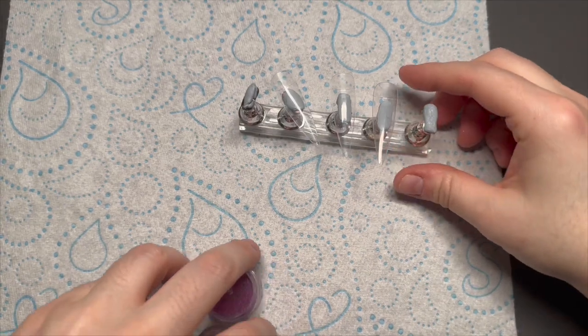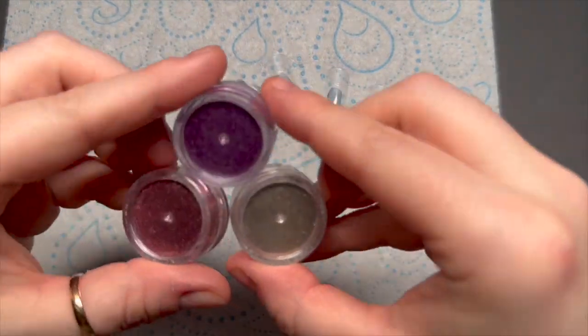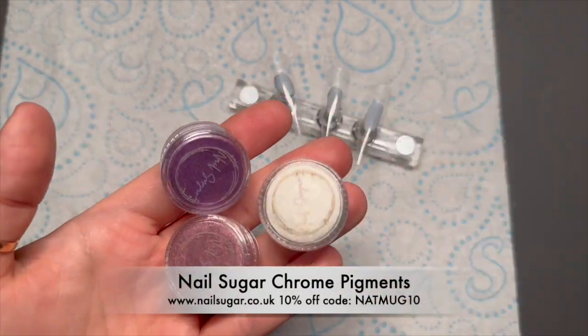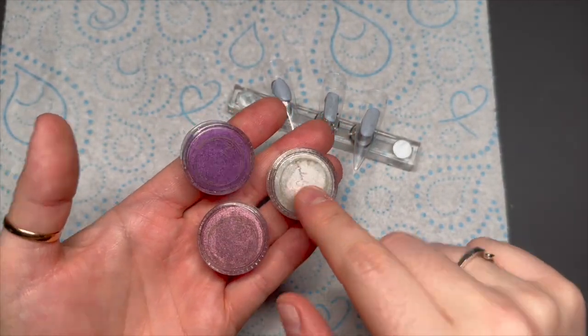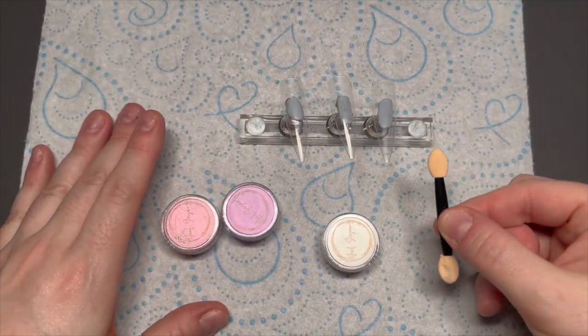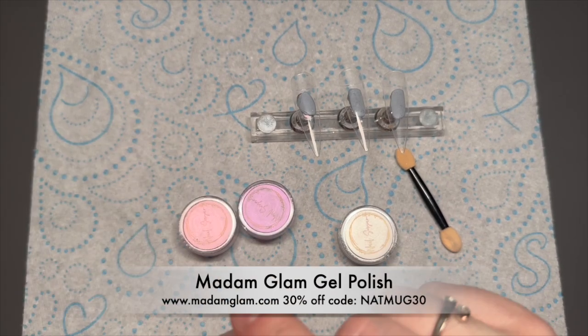Hi everyone, welcome back to a new video. I decided in this video to play with the nail sugar chromes. I was going to do something with each of these three different chromes — I've got a lilac, a rose gold, and a silver. I was only going to do three nails, however this nail took a complete U-turn, so I'm only going to use the lilac.